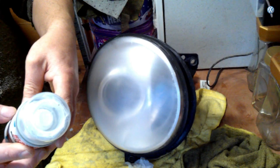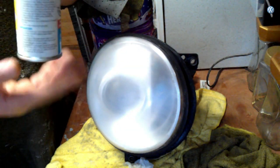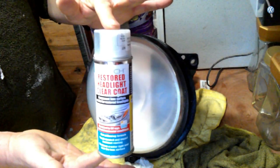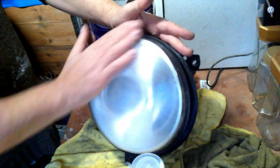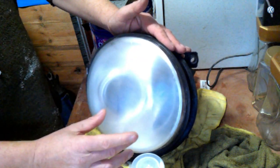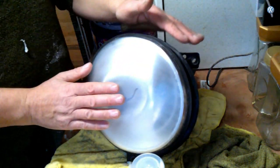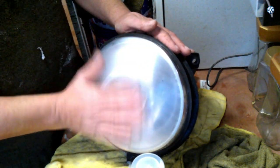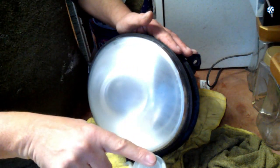For best results ensure the can is at room temperature before use - approximately 15 to 25 degrees. What I normally do is dip it in hot water up to about there and give it a thorough shake - that brings the temperature up. I also use the heat gun and heat the surface I'm spraying, because if the surface is cold the paint will run. The warmer you get it the better. So we're going to mask it, buff it with a polishing machine, and spray it with lacquer.